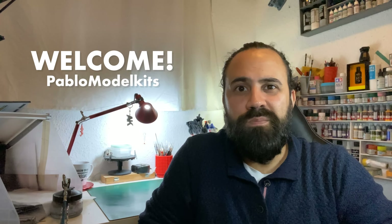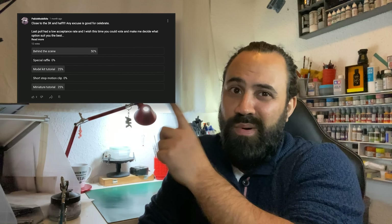Hello everyone and welcome to Pablo Model Kits. This is the guy behind the camera. I prepared this welcome video because I didn't do it before, and also it's a behind-the-scenes for the 12 people that voted. Thank you. This channel is mostly related to model kits.